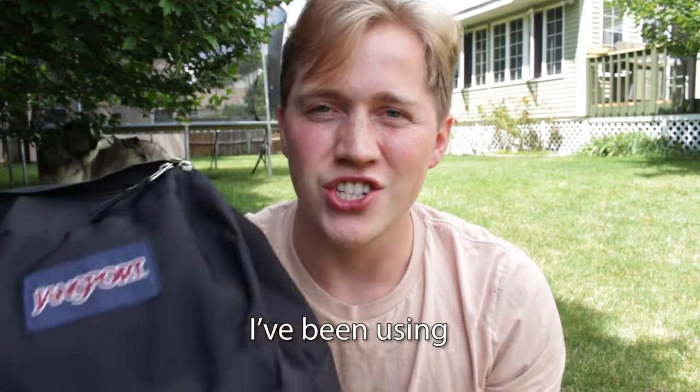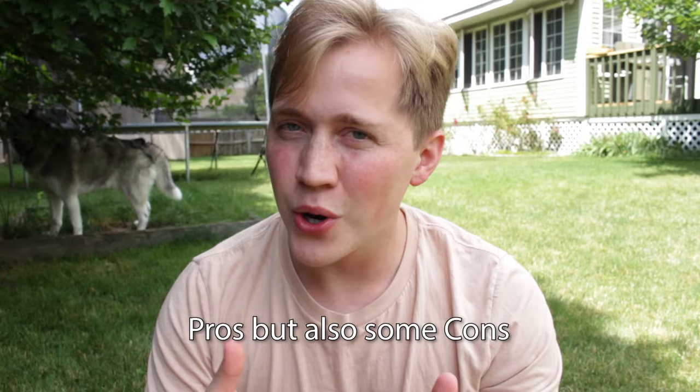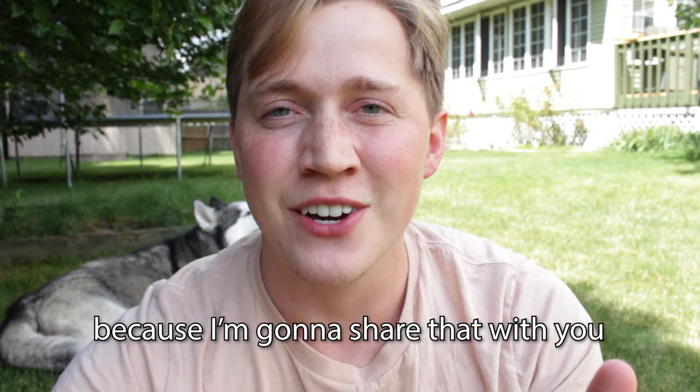So I've been using this Jansport black backpack for the last three years since the start of my freshman year, and there are some pros but also some cons, so we're going to take a look at all of them in this video. Also I have a really sweet deal to give you as a college student, so stick around till the end because I'm going to share that with you and hook you up.